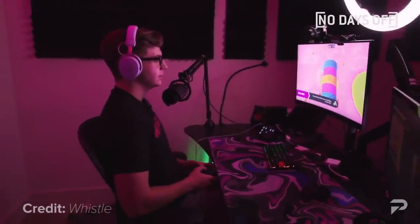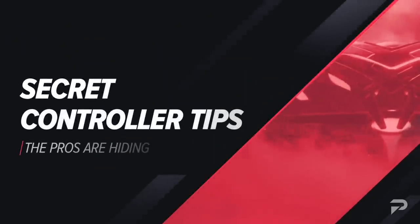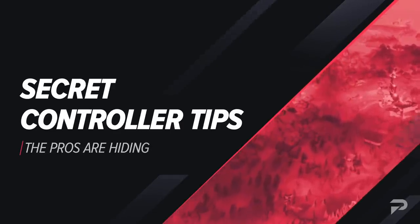If you're a controller player who is just starting out and wants to advance to the next level that these pro players are on, get ready — because in this video we're going to take you through some of the best secret controller tips that pros are hiding in Fortnite Season 7.